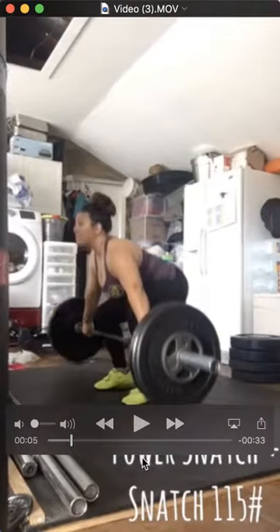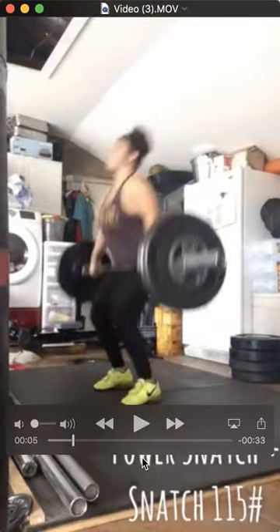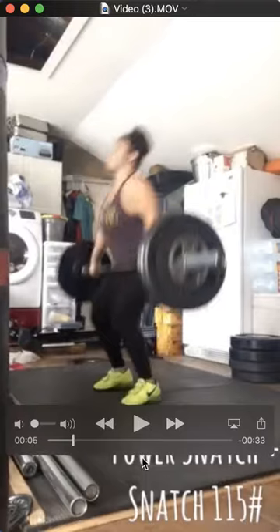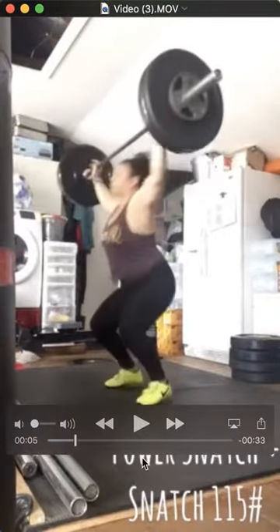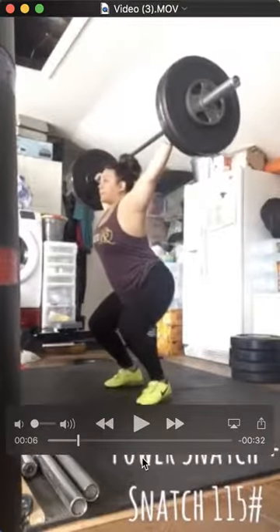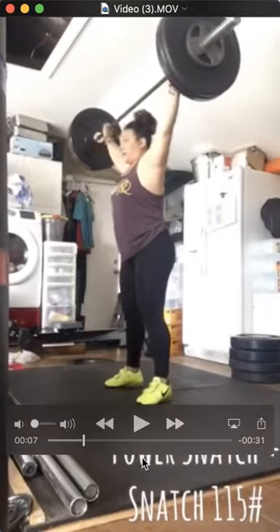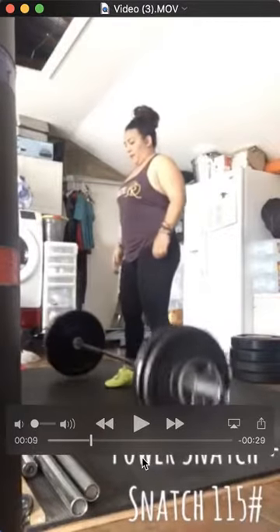Great initiation off the ground. Everything's where it should be. You could have gone a little bit lower to receive it, but power snatching isn't the most precise art. Still, very fast. End of the hip — all the basics are there.